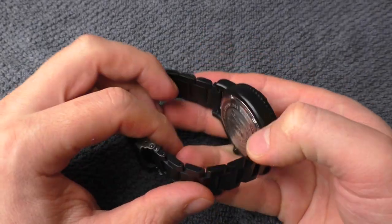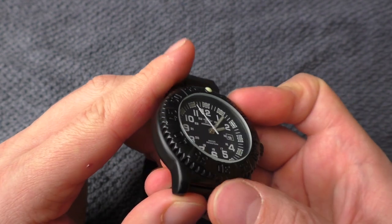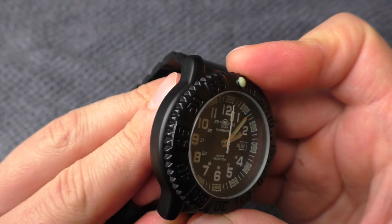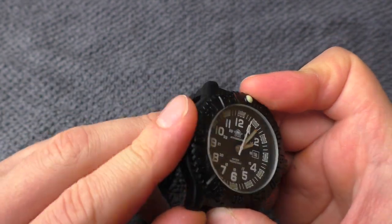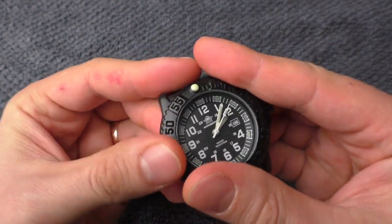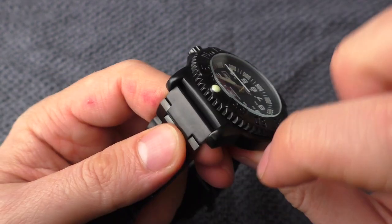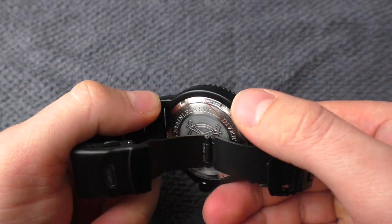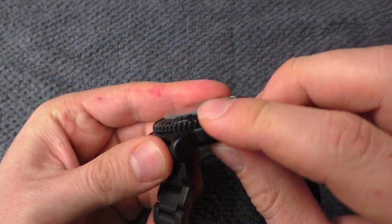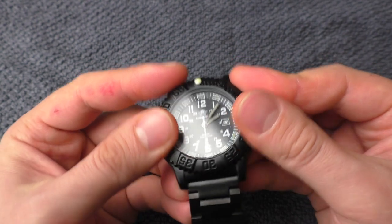How does this watch feel when handling it? The case itself is an alloy case with black coating, and this black coating has a matte finish that doesn't get any fingerprints or smudges. It feels really good. I can touch this watch and there are zero smudges, no fingerprints whatsoever. And there is not a single sharp edge or corner on the case — it's really well done and feels really, really good.